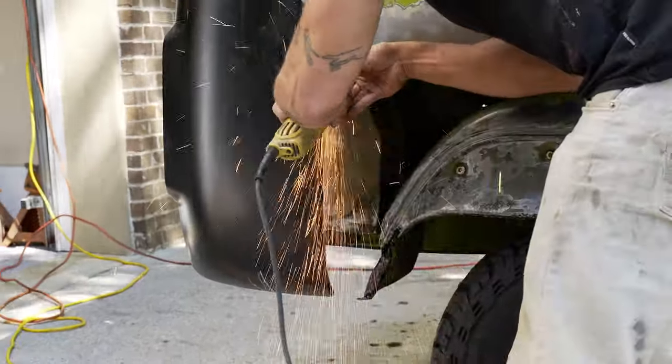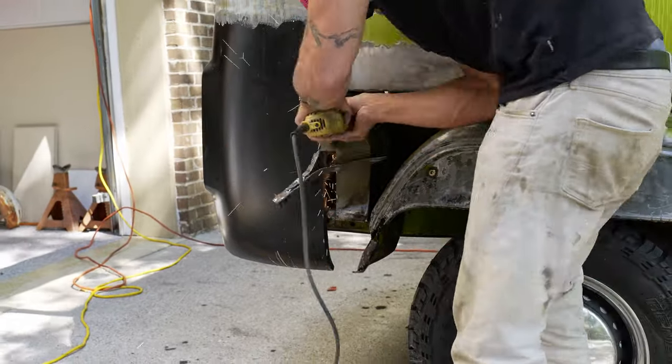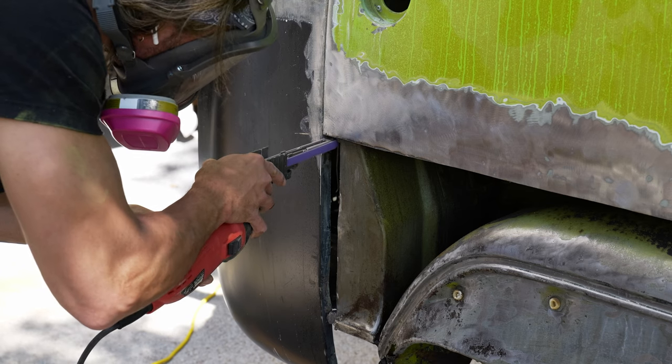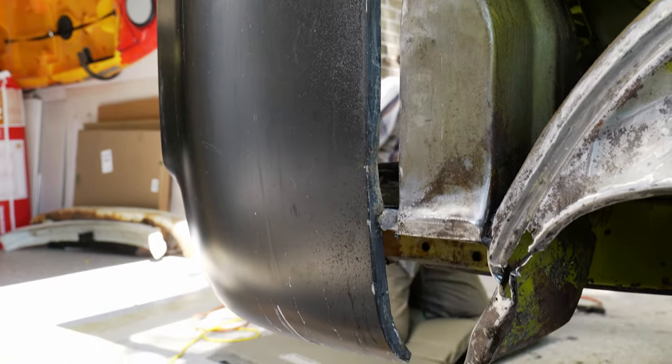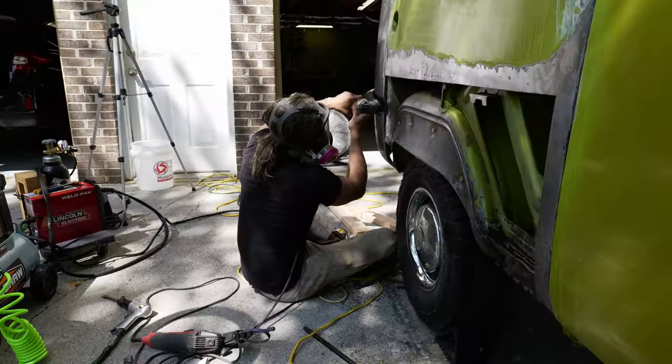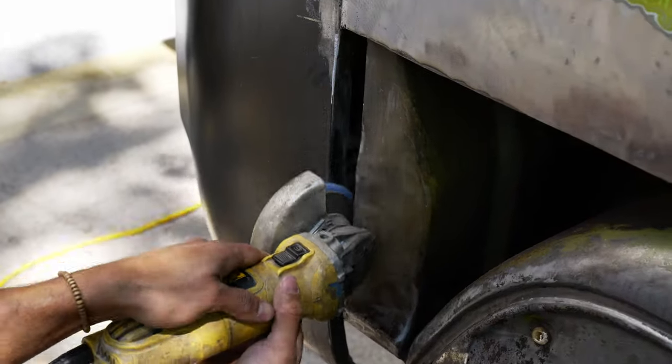Unfortunately due to the fact that this corner was crashed in and we did replace it, I wasn't able to save the original seam. So I'm making sure I have access to the seam so that I could make it straight, remove the paint, and drill some quarter-inch holes so that I could plug weld it from the engine side. This will allow us to fasten that corner to the side panel that we're welding in.